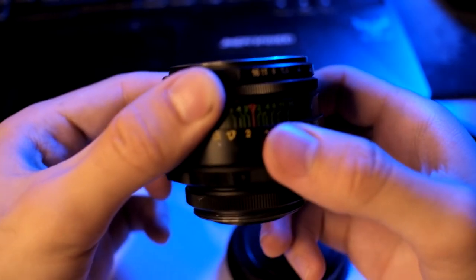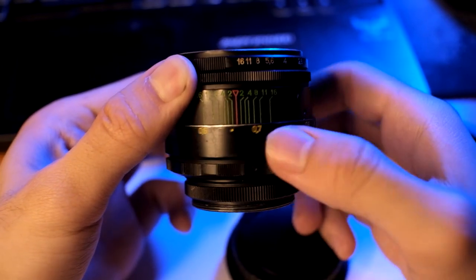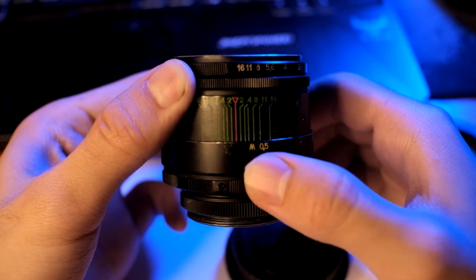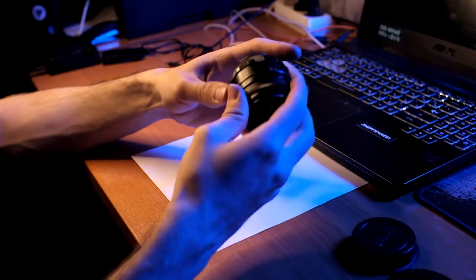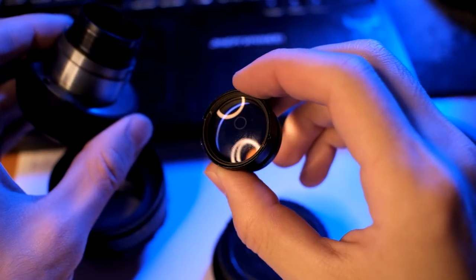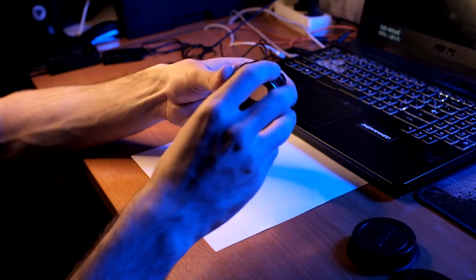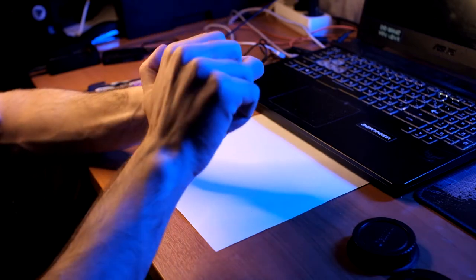The focus ring rotates 270 degrees. The ring stroke is smooth and it's quite convenient to focus manually. During focusing, the front lens does not rotate — only the frame of the case extends. The Helios 44mm II has a focusing distance scale in meters only.